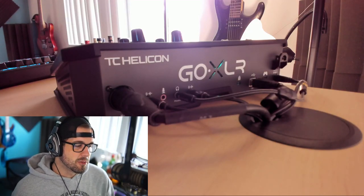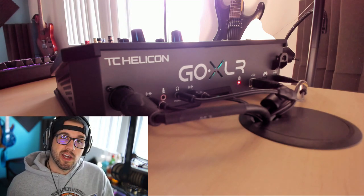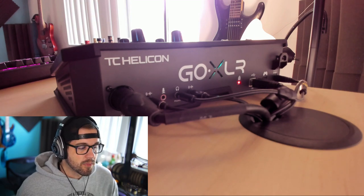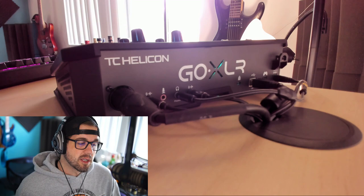Hey guys, Ernst here coming to you with another video regarding the GoXLR. I wanted to give you guys a little bit of a video on how I have my GoXLR set up today and why it's different from what they suggest when it comes to dual PCs.